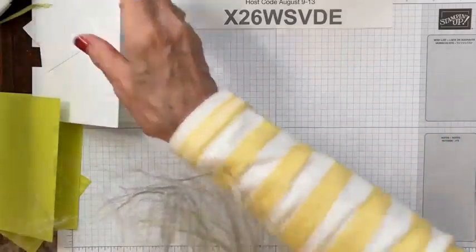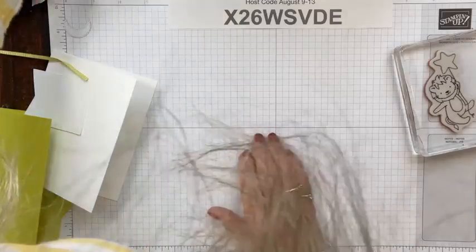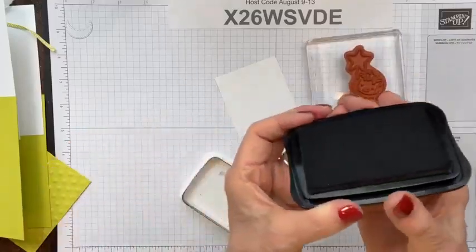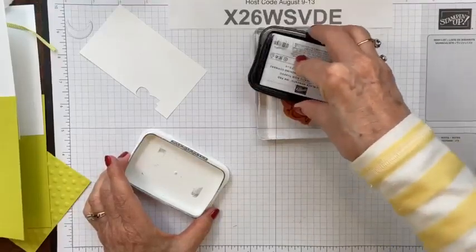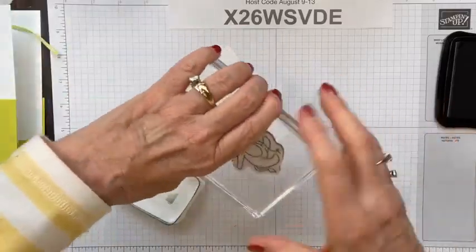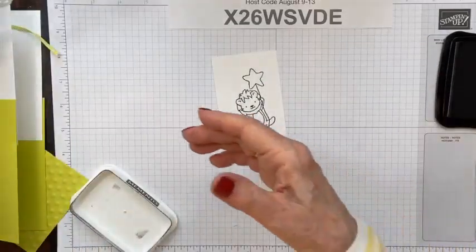Let's go ahead and get our little tiger stamped. I'm going to take my scrap paper and we're going to use Memento black ink. When I have a big stamp like this, I like to turn it upside down and then ink up from the top. With Memento black it has a harder surface than our other colored ink pads, so I do put quite a bit of ink on it. If you have a Stamparatus, that's a great tool to use. There we go — got our little lion stamped. I'll clean them off right away so I don't have a stamp sitting here with ink on it.